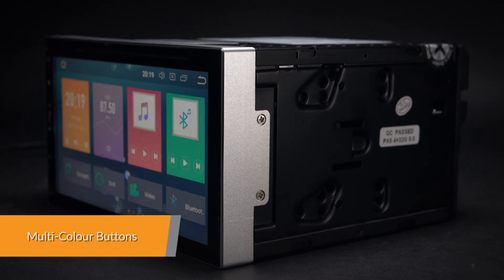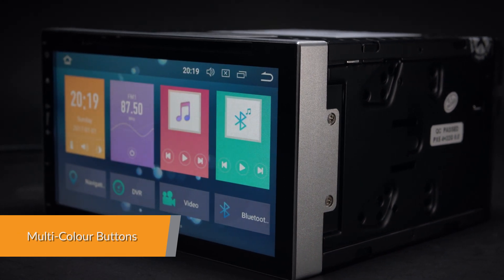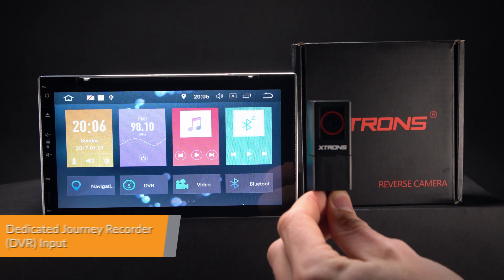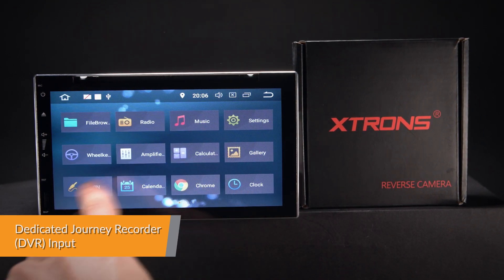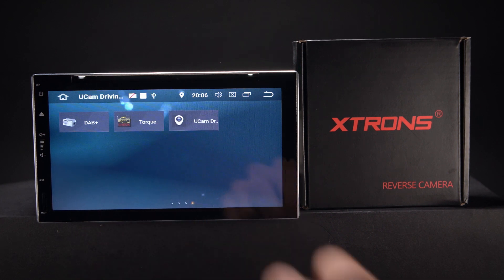Choose and adjust whatever button colour takes your fancy with the colour slider. The radio comes with a dedicated DVR input, making it simple to connect an Xtron's journey recorder to the unit.